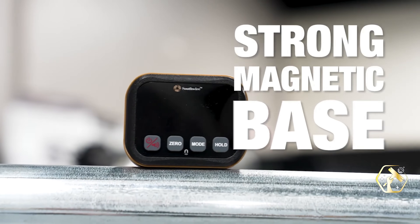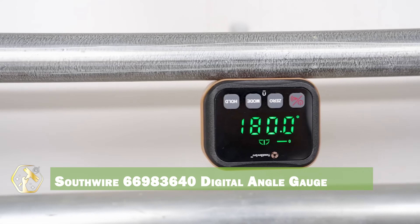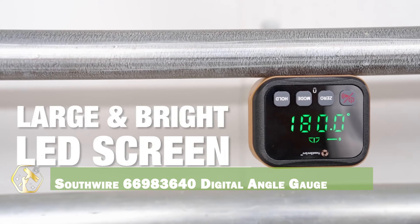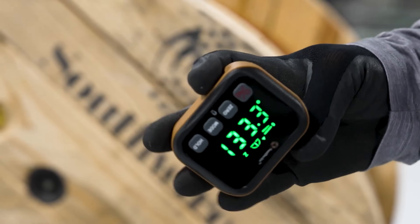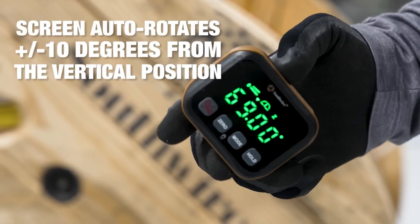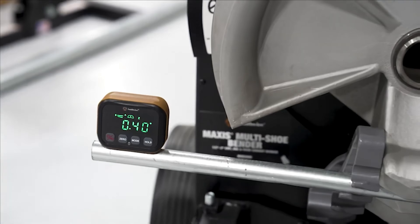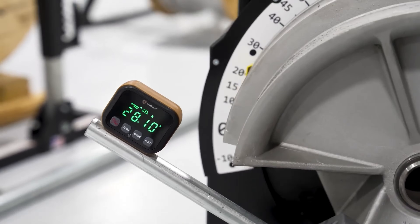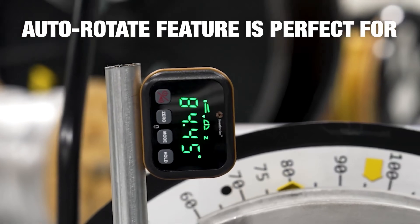Precision is key in electrical work, and the Southwire Digital Angle Gauge delivers just that. This tool accurately measures angles, ensuring precise conduit bends and installations. Its digital display provides clear readings, and the magnetic base allows for hands-free operation. The compact design makes it easy to carry and store, and the durable construction withstands job site wear and tear. It helps prevent costly mistakes and ensures professional results.